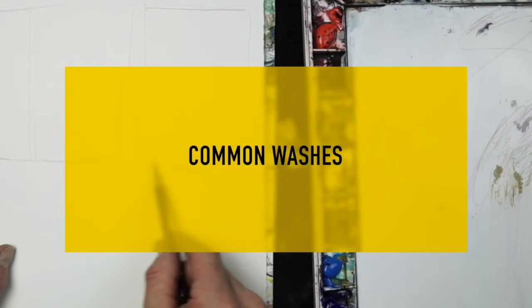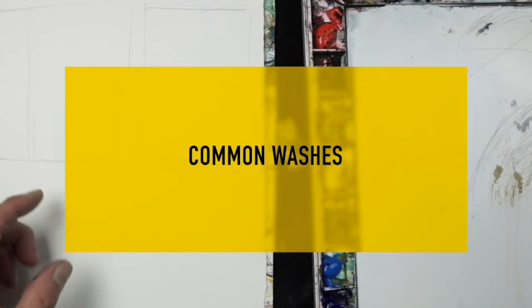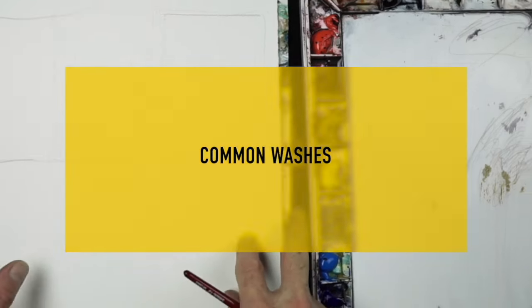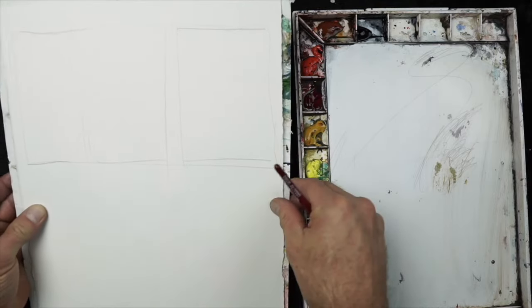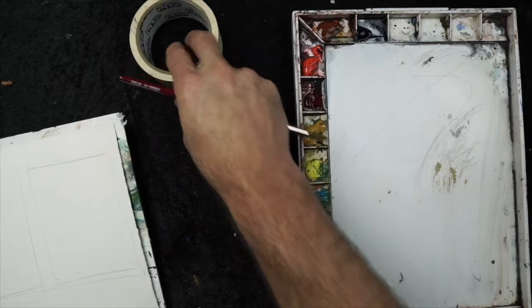Let's talk about common washes. Watercolor is basically a series of washes — that's what we call them in this business. Here I have drawn out some rectangles, and each one will be a slightly different wash technique.